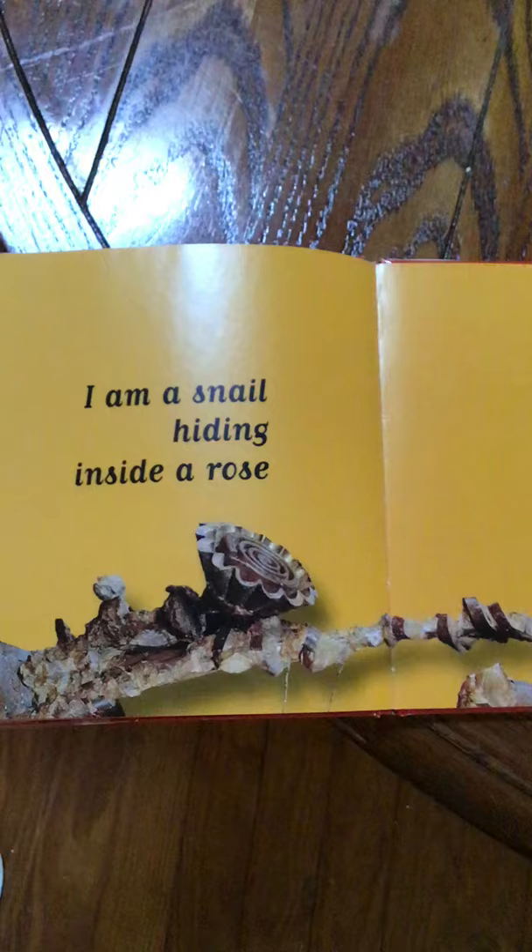What's this? I am falling from on high. I am a tin moon hooked to the night sky. Ooh, I am a guitar. And this — what is this? I am a lollipop dreaming. I'm a snail hiding inside a rose. Ooh, I'm a little girl jumping rope.